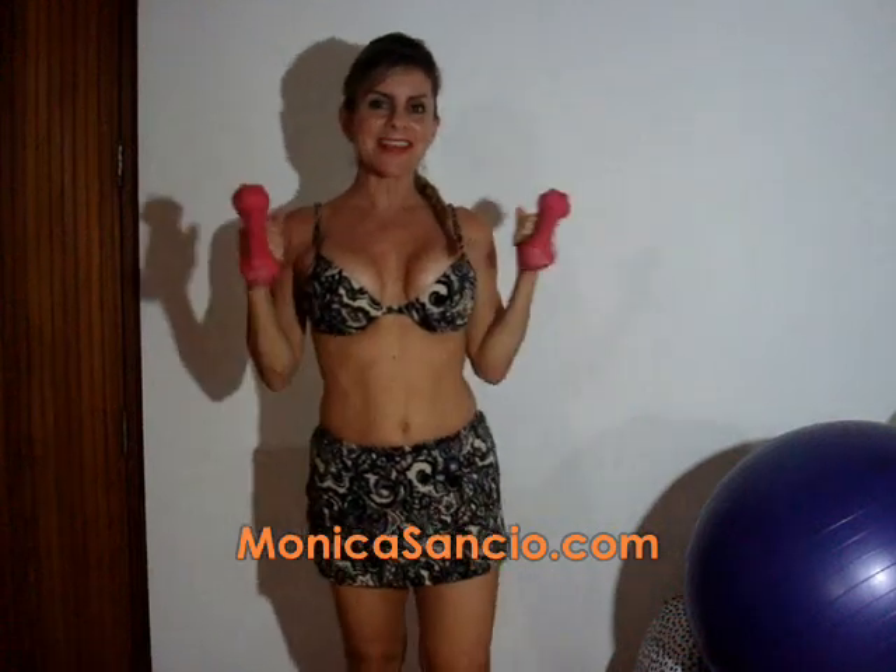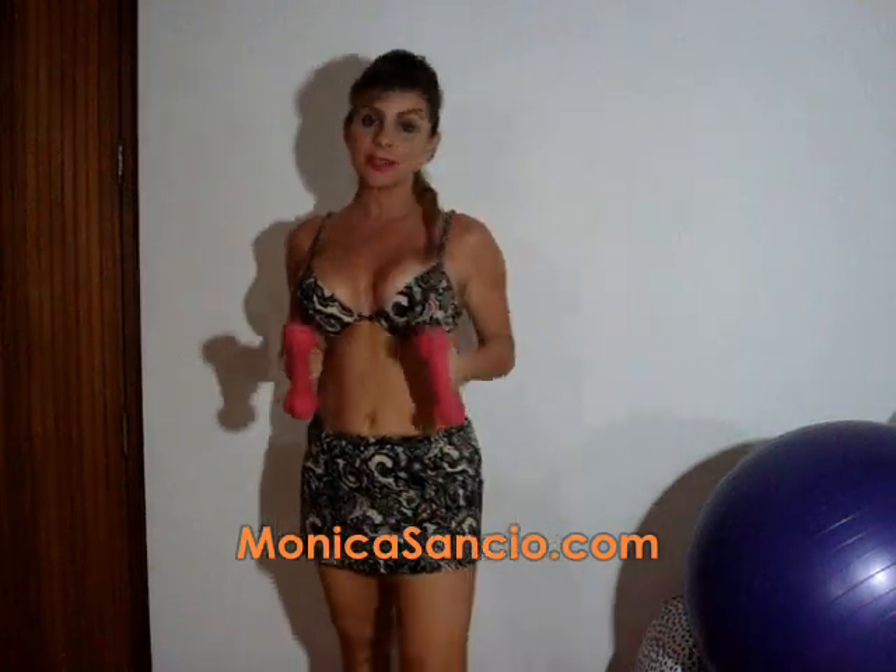Hi guys, I'm Monica Sancio. For an excellent lifestyle you have to work out, even if you're injured. Yes, for shoulder injuries that are so common among athletes in all sorts of activities and people, you have to do some strengthening exercise.